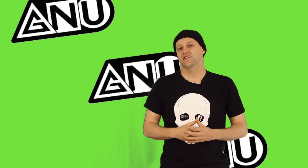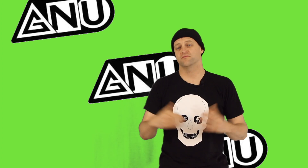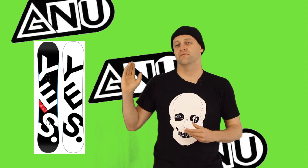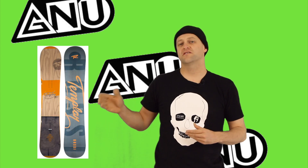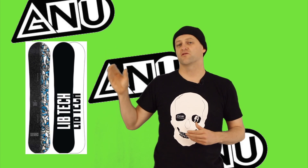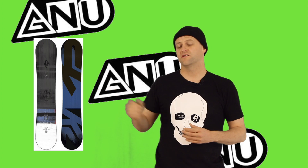Pound for pound, dollar for dollar, let's see what other boards are comparable to the GNU Money: the Degenerati Model One, the Yes Basic, the Rossignol Templar, the Nitro SMP, the LibTech Terrain Wrecker, and the K2 Ray Gun.